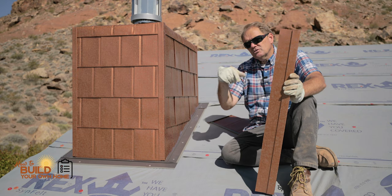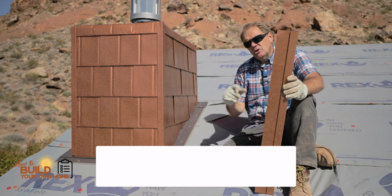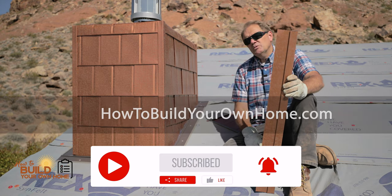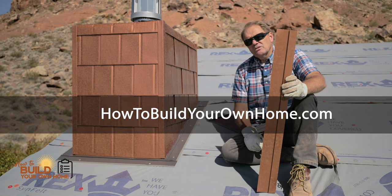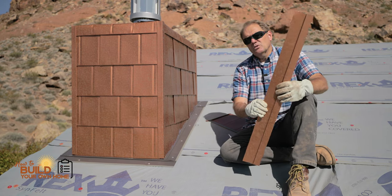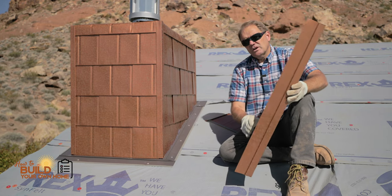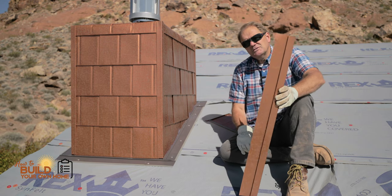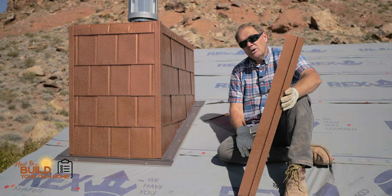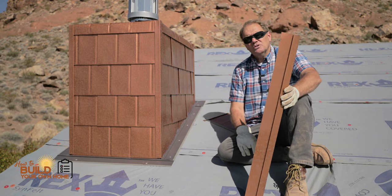I hope this helps you out. If you're interested in knowing more about this chimney, go ahead and message me below. And of course, subscribe or go to howtobuildyourownhome.com and check out the training program, which is a construction management program on how to build your own home and replace the general contractor if you've got the stamina, the drive, and the wherewithal. There's a lot of opportunity there. Check it out at howtobuildyourownhome.com. Thanks.